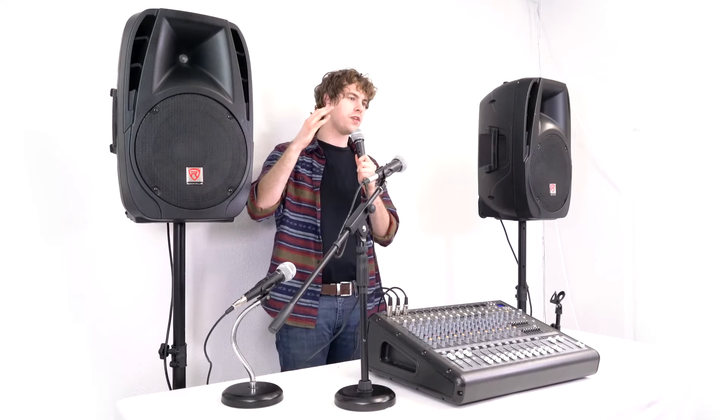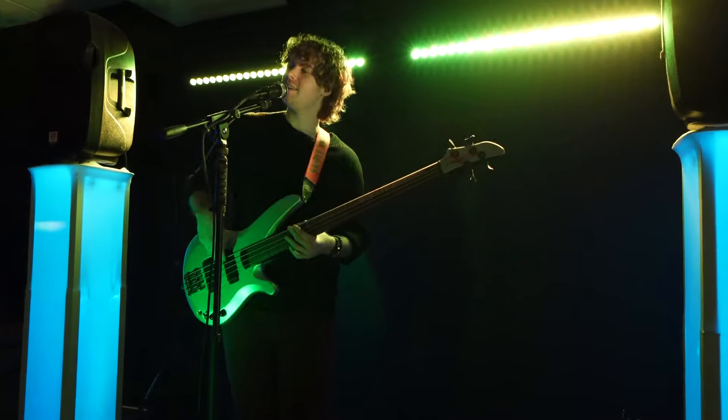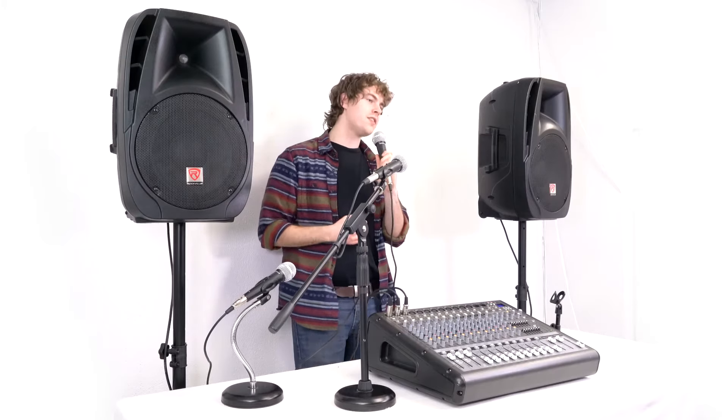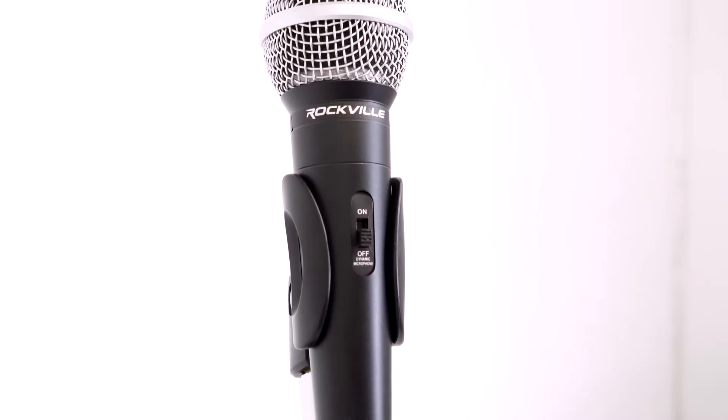The great thing about setting the microphones onto stands like these is that you can be hands-free while playing an instrument in a live setting, or be able to hold something to read from if you're using it for a speaking event or recording a podcast. Whenever we're not using the microphones, we can use the built-in on/off switch to turn the microphones off.